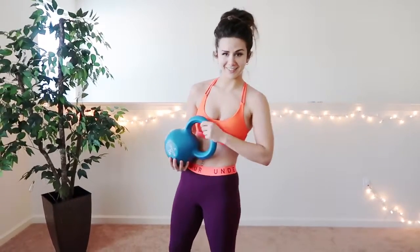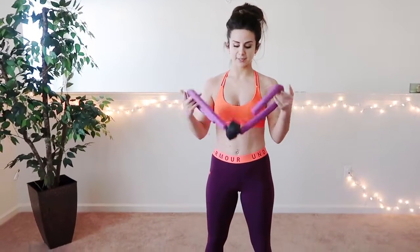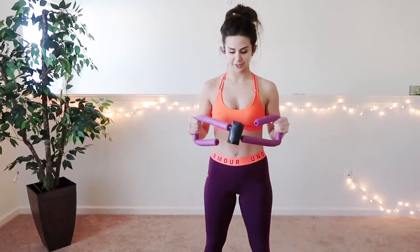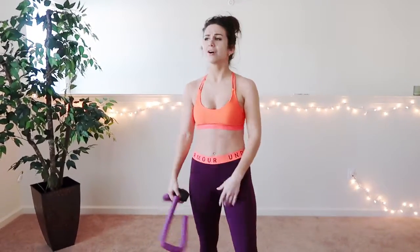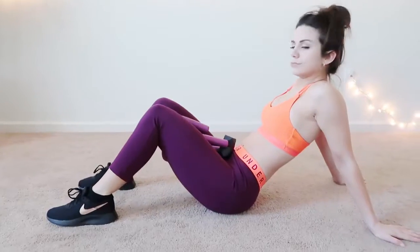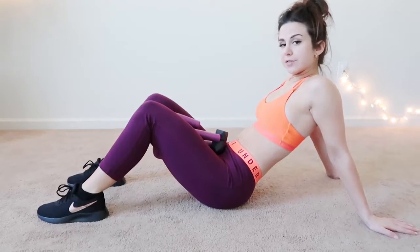You can pretty much get this anywhere — I actually got this one from TJ Maxx. Next up, this is from the brand Everlast. I honestly don't remember where I got it because I've had this for years, but it's like a Thighmaster. It works out your thighs. And guys, this is so good. If you're trying to just chill and watch a movie, hold this between your legs and just keep it there. You'll feel that burn. Nice resistance on the inner thighs.